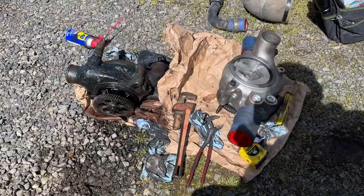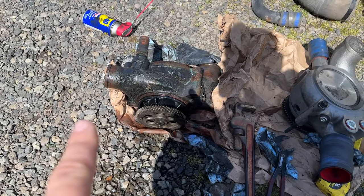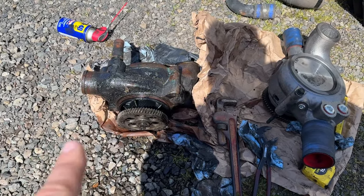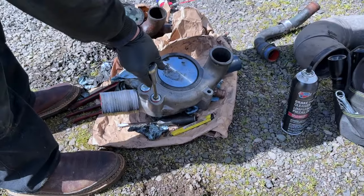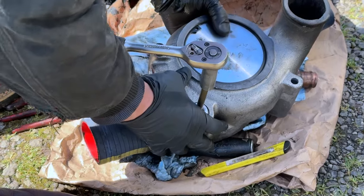We're transferring over the parts from the old one to the new one. Luckily the engine has an oil leak, so nothing was rusty. Making custom tools for stupid plugs that aren't square.